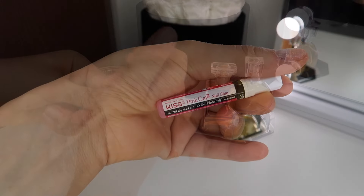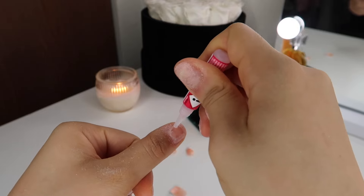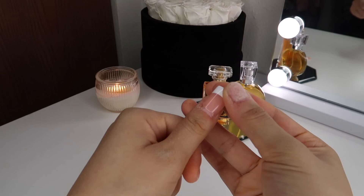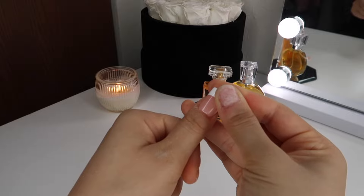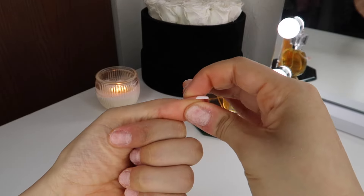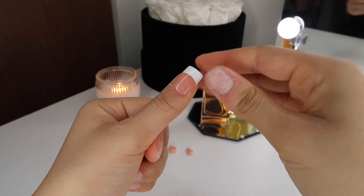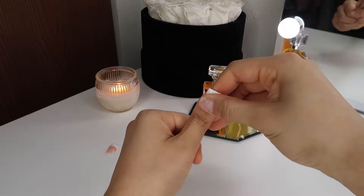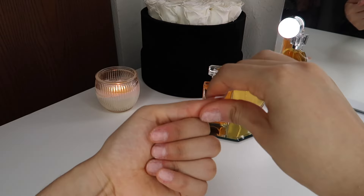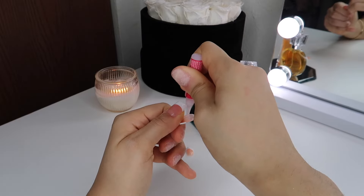Next, I'm going to be using the glue that came with the French Tips. I'm going to be applying the glue on my natural nail and the press-on nails — this is also going to really help make the nails last a very long time. And when you apply the nail, make sure you go close to the cuticle as possible, not to the point where it's hurting, but to the point where it looks really natural — like you just got your nails done from the salon.